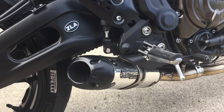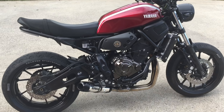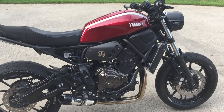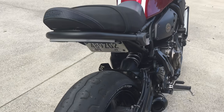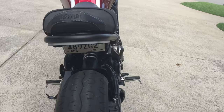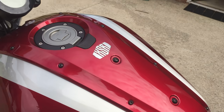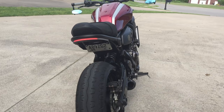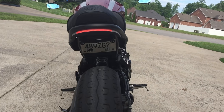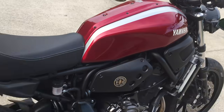Baffles are out. Also just installed the new Rage Cycles integrated tail kit — really happy with that. I'll show you what that looks like. You can see the license plate light under there, and the blinkers are integrated.